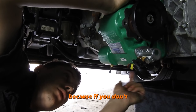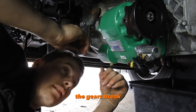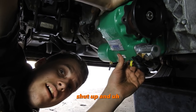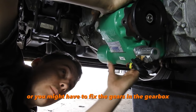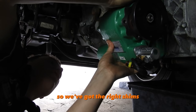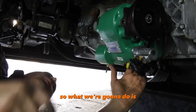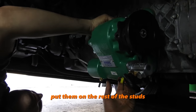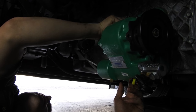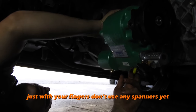You need to put more packers in to push the PTO out and get more interference between the gears. If you don't, the gears can break — the teeth can actually shatter — and you'll have to get a whole new PTO or fix the gears in the gearbox. Since we've got the right shims and can still hear the click just by finger-tightening these nuts, we're going to grab the rest of the nuts and put them on the remaining studs — just with your fingers, don't use any spanners yet.